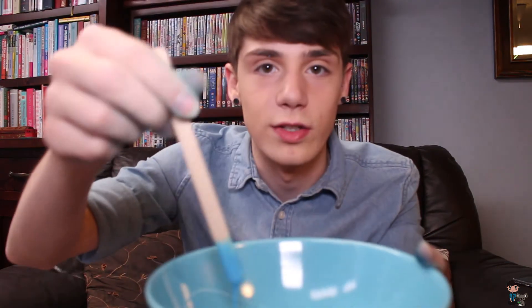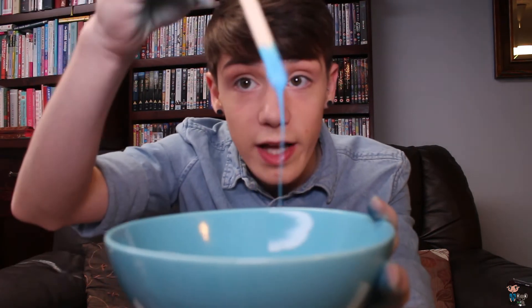I also got some tea towels in case I make a mess. We're going to stir the slime and make it all blue. The food colouring is really pigmented, so this has become really blue.